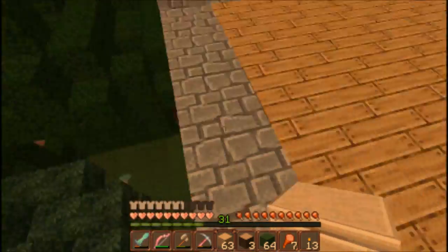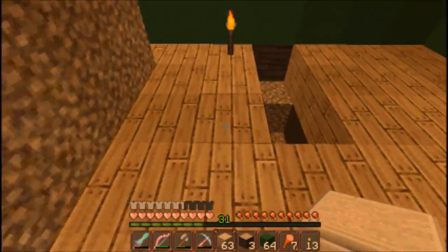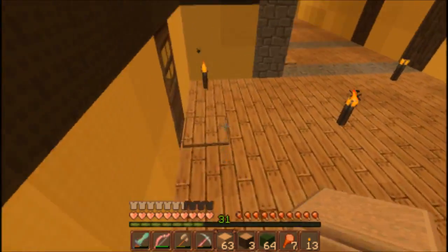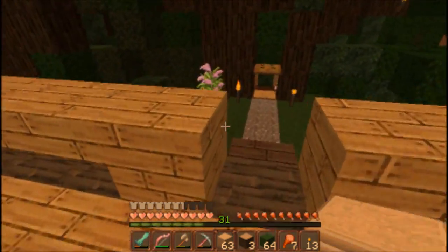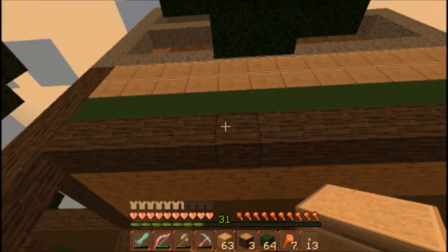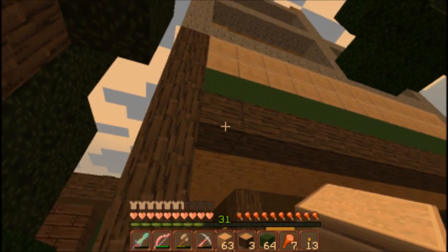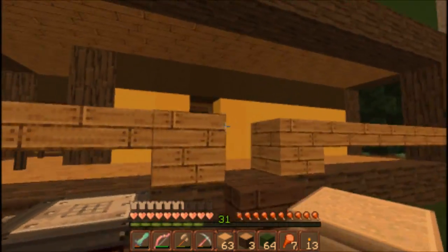We are now within the Victorian house, which I'll probably stop calling Victorian at some point because it's really not very Victorian. I filled in the frame more or less with the shape we're going for, and I've started putting in walls.